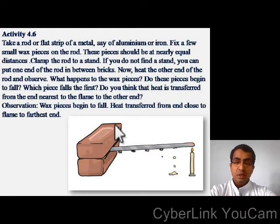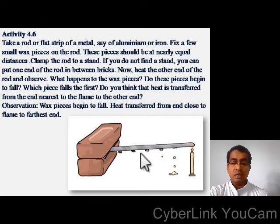Take a rod or flat strip of metal — aluminum or iron. Fix a few small wax pieces on the rod at nearly equal distances. Clamp the rod to a stand; if you do not have a stand, you can put one end of the rod between bricks. Now heat the other end of the rod and observe. What happens to the wax pieces? Do these pieces begin to melt? Which piece melts first? Do you think that heat is transferred from the end nearest to the flame to the other end?